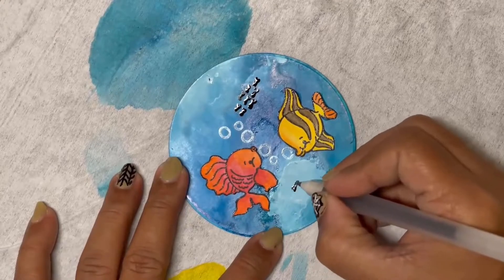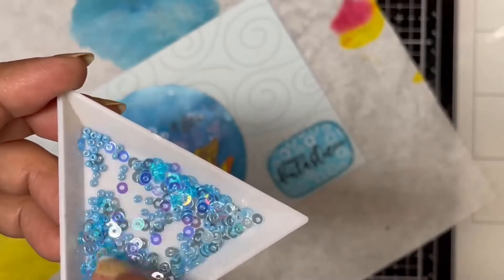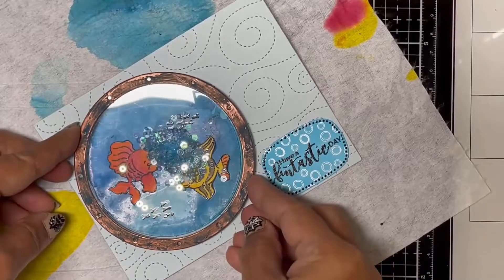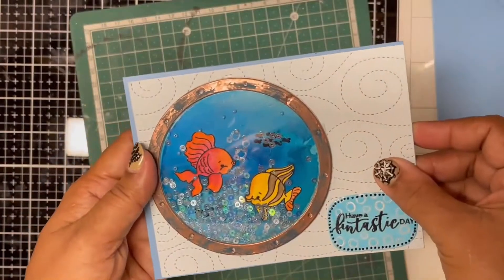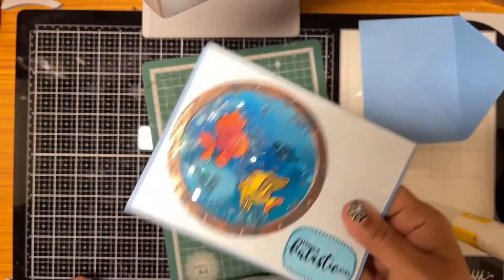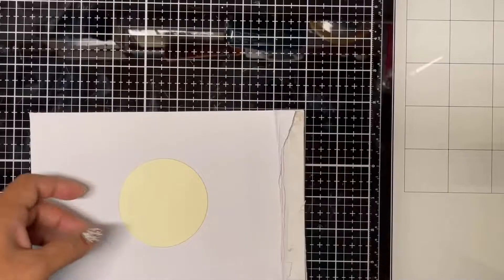I assembled the shaker by adding some light blue sequins and beads and mounting it on a light blue swirly background cardstock. I created the sentiment by embossing it and surrounding it with bubble images to give it a patterned background. Then I added the card panel to a blue colored card base and the shaker card is ready.